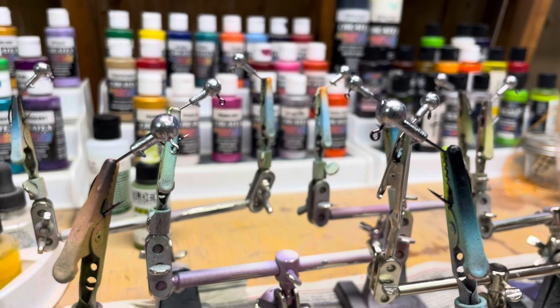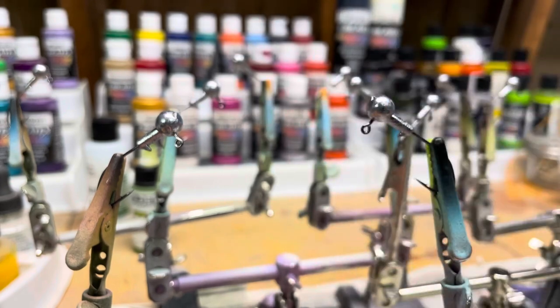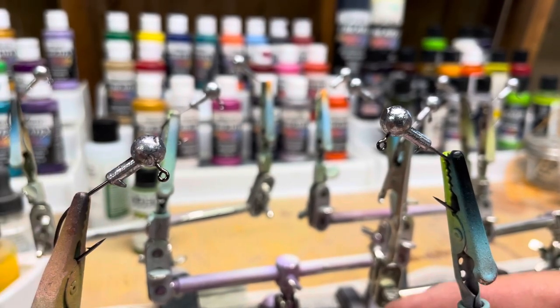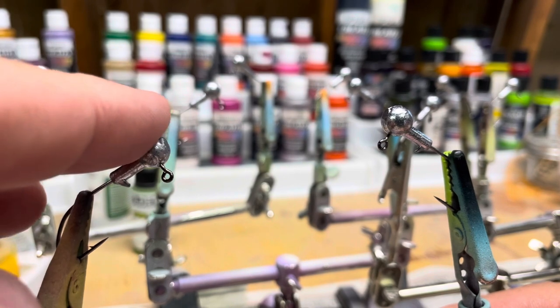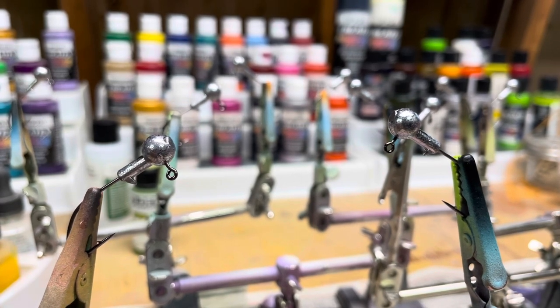How you doing? This is John from Berserker Lures. We'll be painting 1/8 ounce jig heads. I'm just going to straight up wing it — I'm going to paint these all white and then probably have multiple different patterns. First time ever doing this, so let's see what happens.